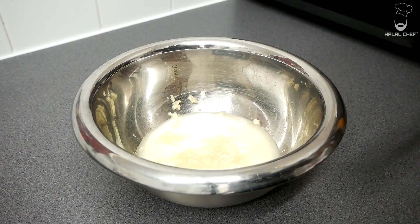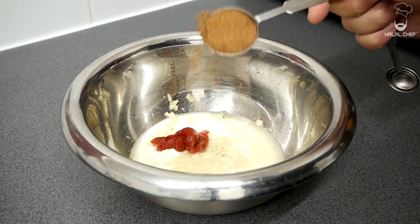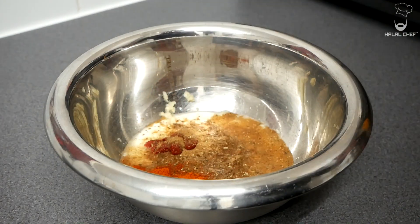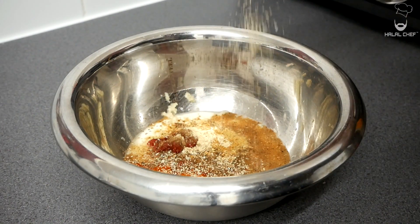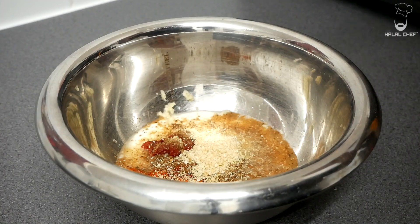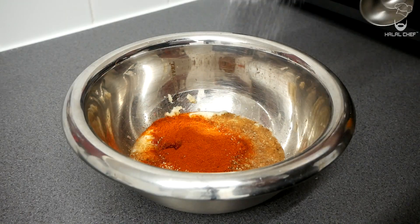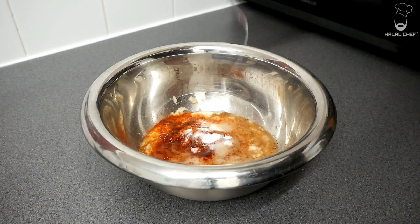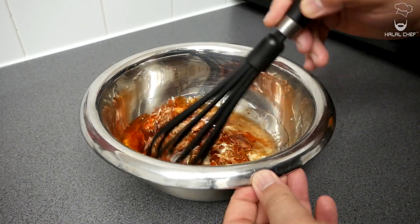Add tomato paste, a tablespoon of the baharat spice mix that we've made, a touch of red chili, ginger powder, onion granules, paprika powder for a layer of sweetness, and finally a good touch of salt. Finish this off with a good touch of oil, and mix this really well.